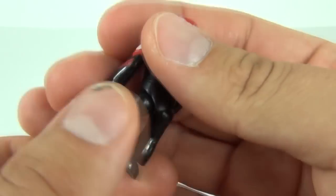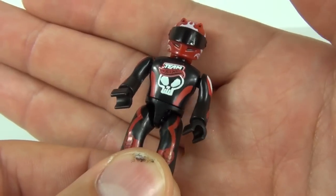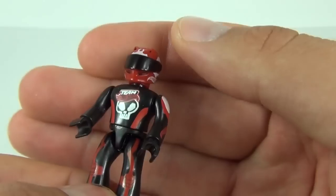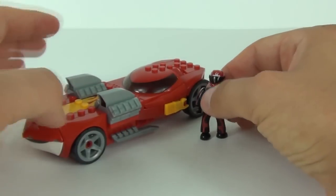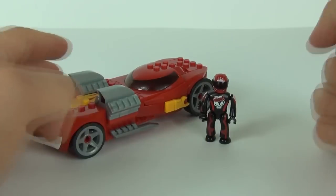There is the driver minifigure for this car, with the usual Hot Wheels or Team Hot Wheels driving attire on and the helmet as well. The visor is in the fixed position. Of course, there are more of these sets that you can collect, this being one of them.